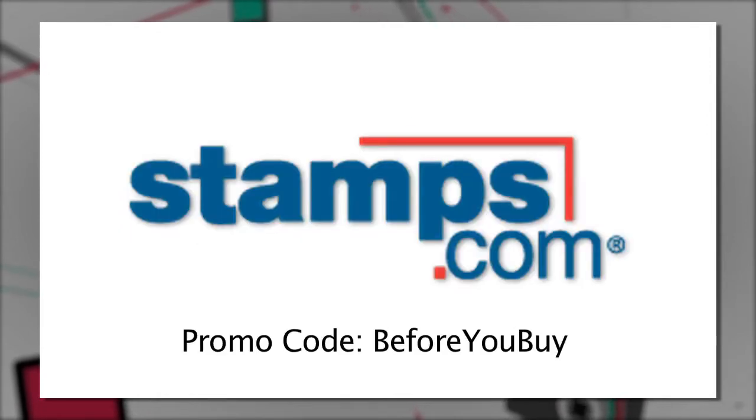And by stamps.com. Use stamps.com to buy and print real U.S. postage the instant you need it right from your desk. For our special offer, go to stamps.com, click the microphone, and enter Before You Buy.